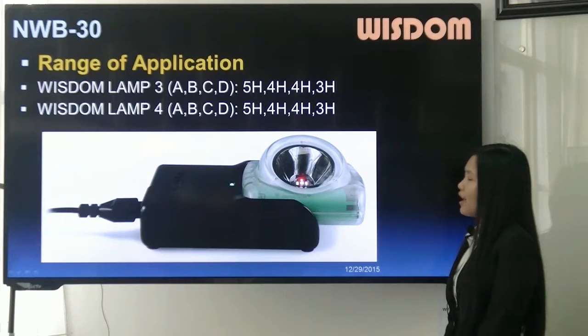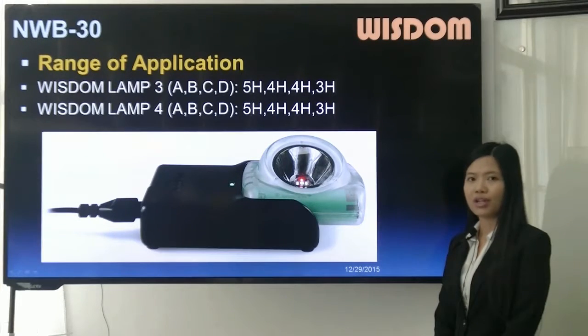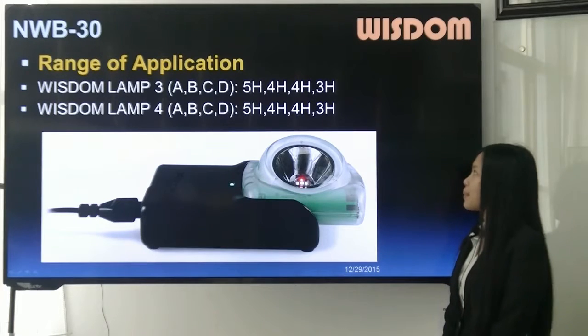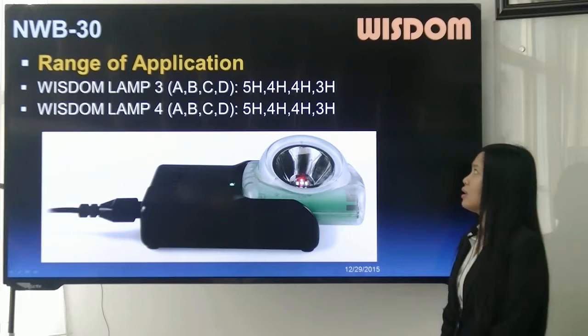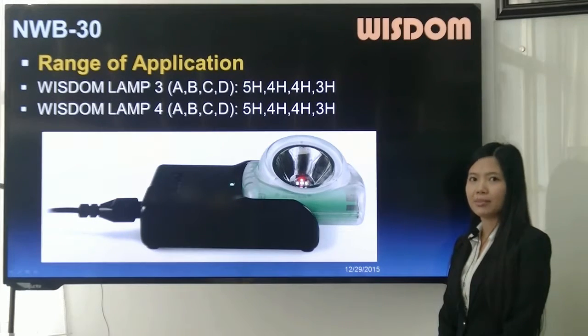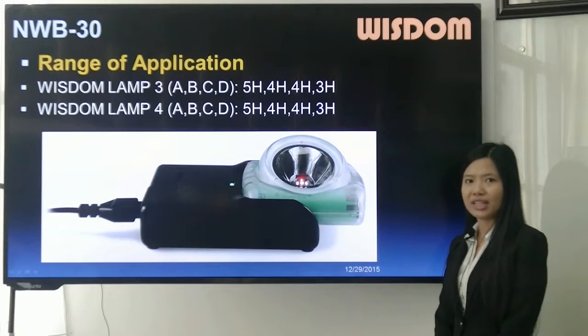The range of application of MWB30 is for cordless lamps: 5 hours for LANG3A and 4A, 4 hours for LANG3 and LANG4BC models, and 3 hours for LANG3D and 4D.